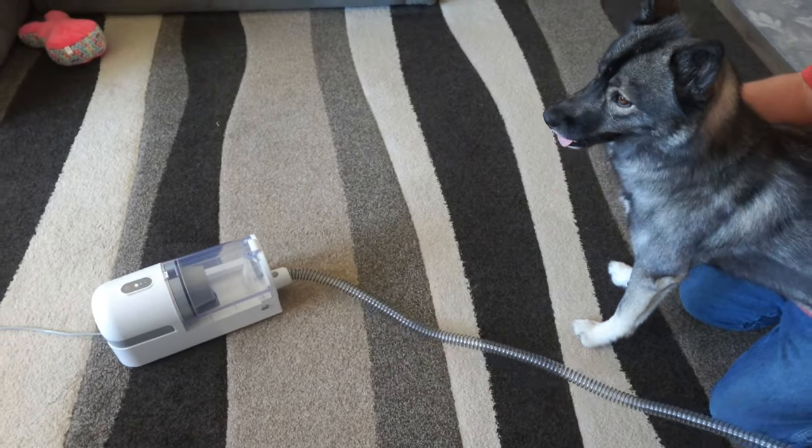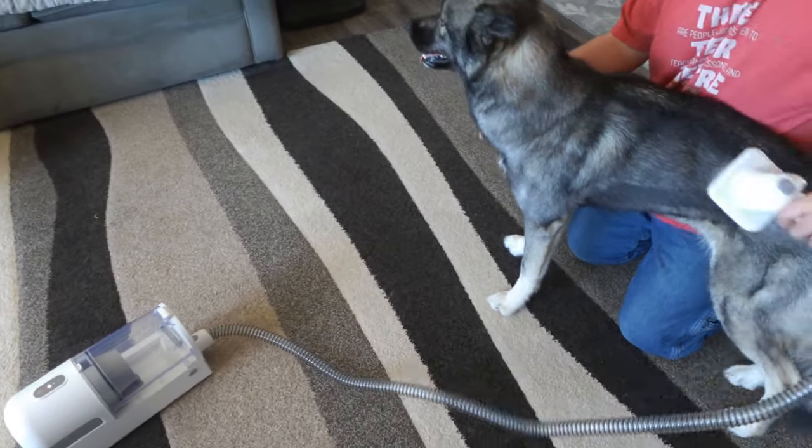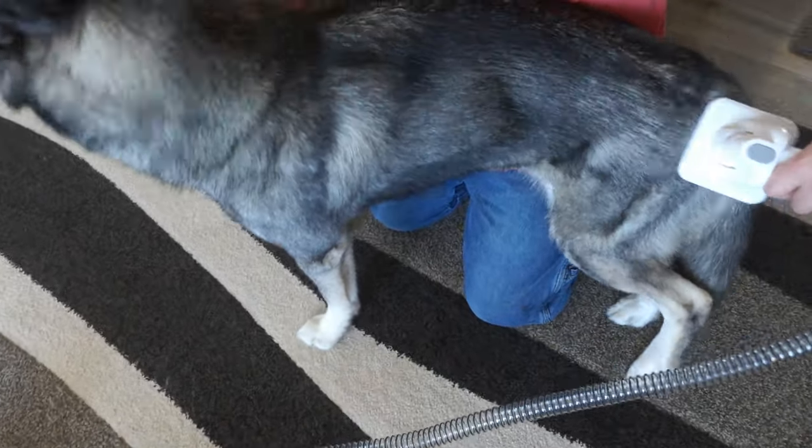Grooming your dog at home just got even easier. This product was sent to us in return for our honest review. This is a great little pet hair vacuum.